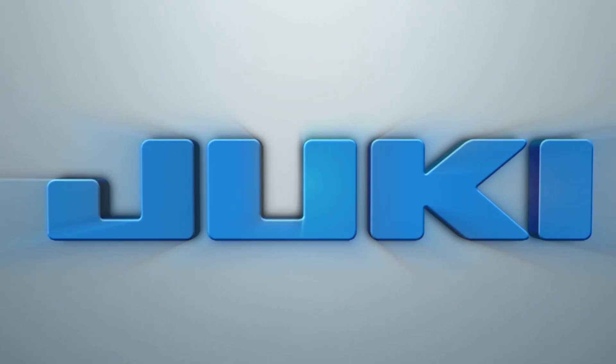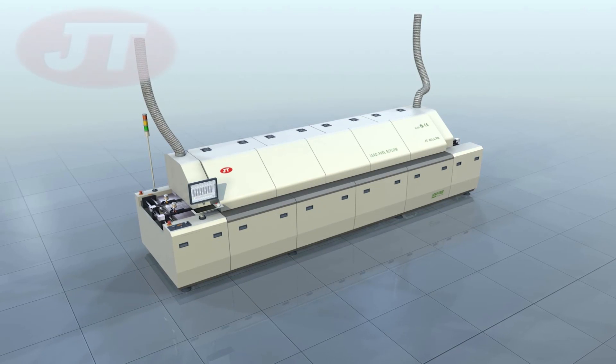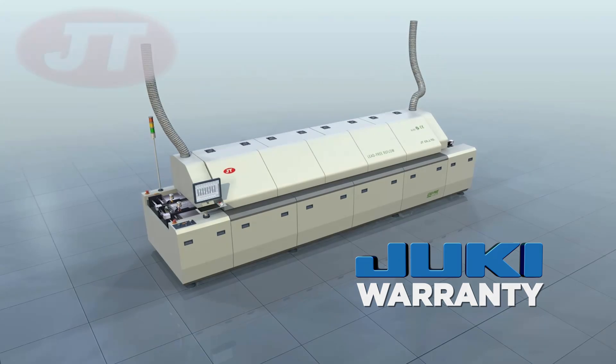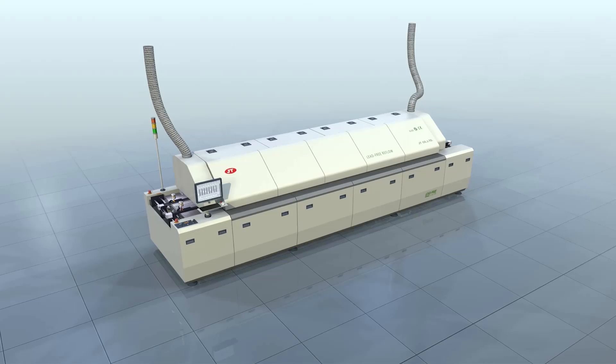Juki Automation Systems is now offering a complete line of lead-free hot air reflow ovens from JT Automation Equipment Limited, distributed with the Juki warranty and supported by their extensive and experienced service group. Introducing the high-tech features of the Juki Lead-Free Reflow Soldering Ovens.